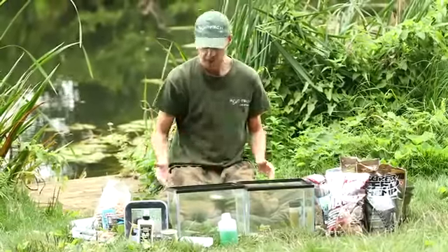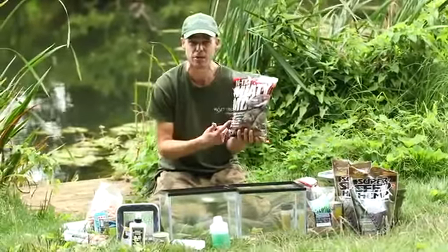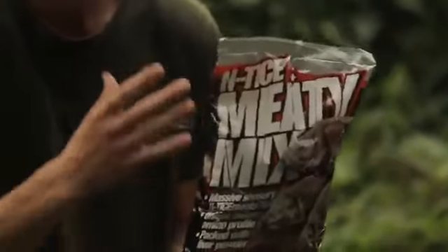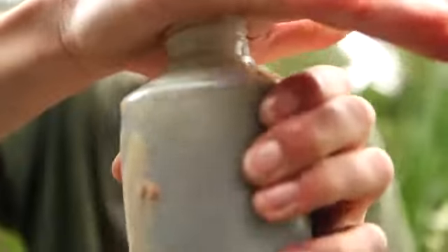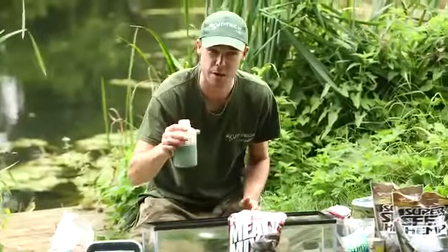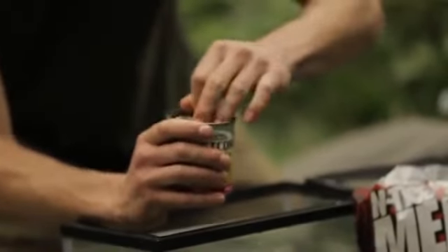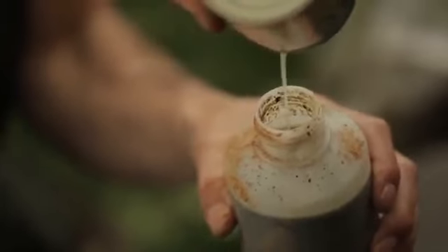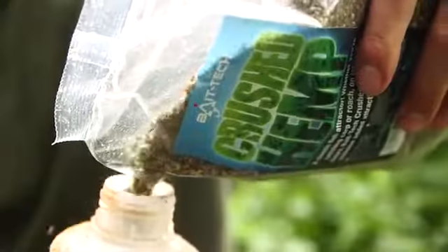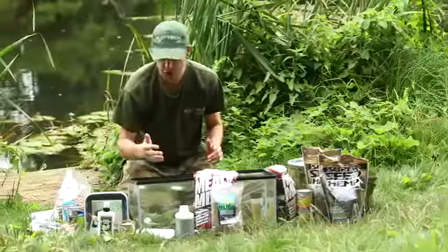To thicken the shake further, I'm using some of the Awesome Entice, which has got liver powders and loads of aminos, and it matches up brilliantly with the boilies I'm going to use. I can smell it already. Now I'm going to use the juice from the sweet corn to spice up the shake — in goes all them lovely juices — then I'm adding crushed hemp to make it active.